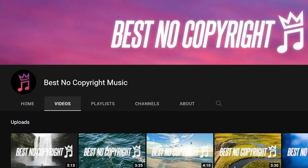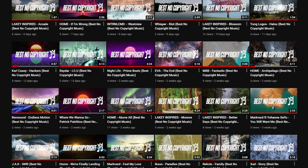This video is sponsored by Best No Copyright Music. I'm often asked where I get the music I include in my videos — the answer is Best No Copyright Music. Whether you need music for your own creative needs, your own videos, or you just want to vibe out to some of the best tunes on the web, Best No Copyright Music — link to their channel is in the description.